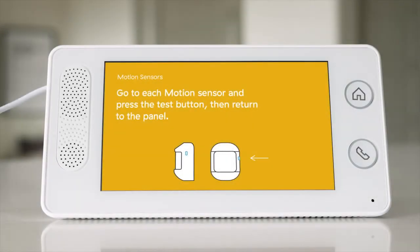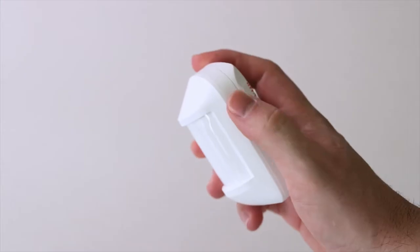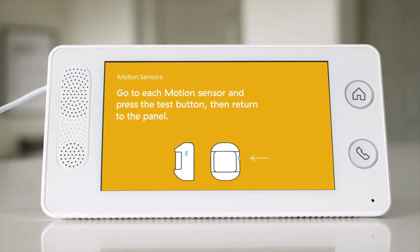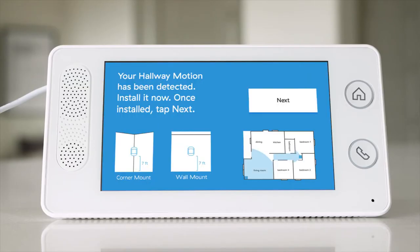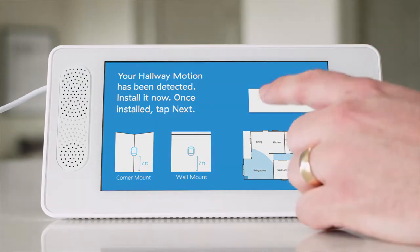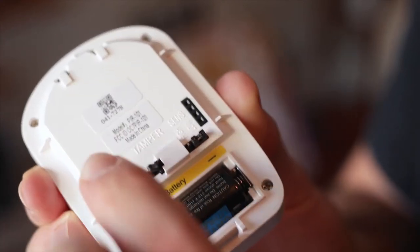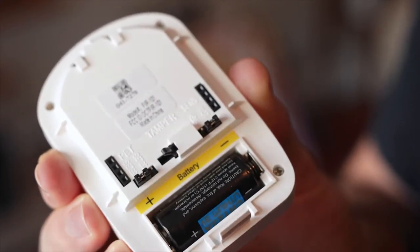Let's begin with your motion sensors. To identify each motion sensor you have in hand, press the small button on the side of the casing — the panel will announce the name of the sensor. The screen will show the sensor name and some tips on how to install it. For more tips, review the installation guide. If you have pets, please be aware that the motion sensitivity can be adjusted by using the jumpers on the back of the sensor.